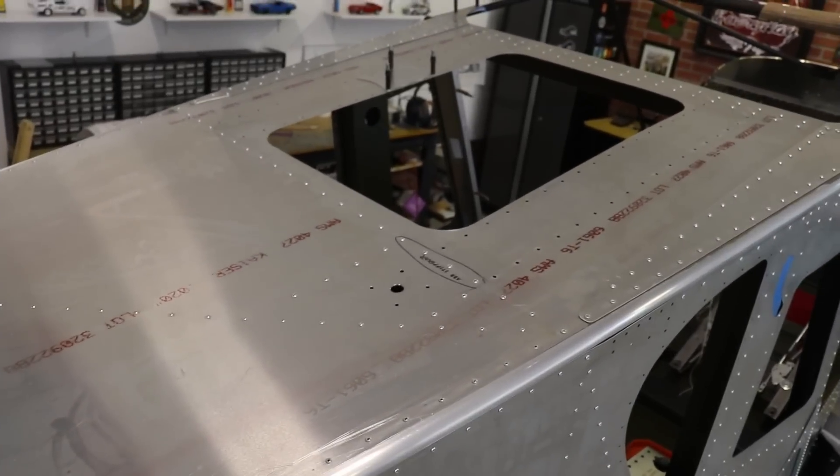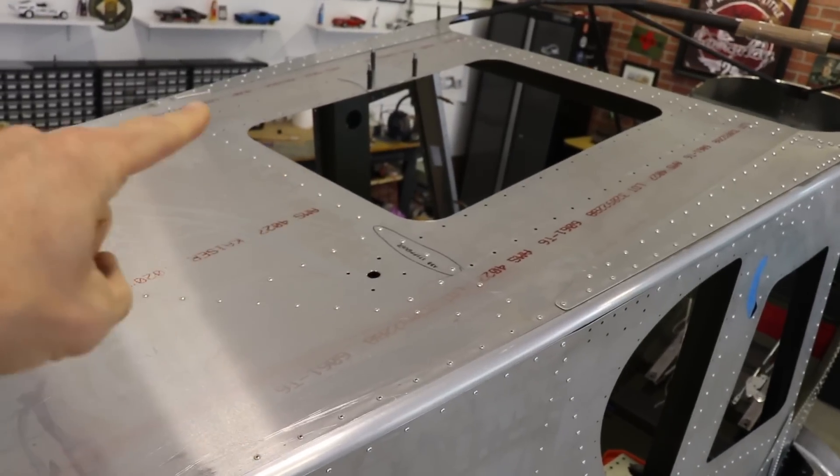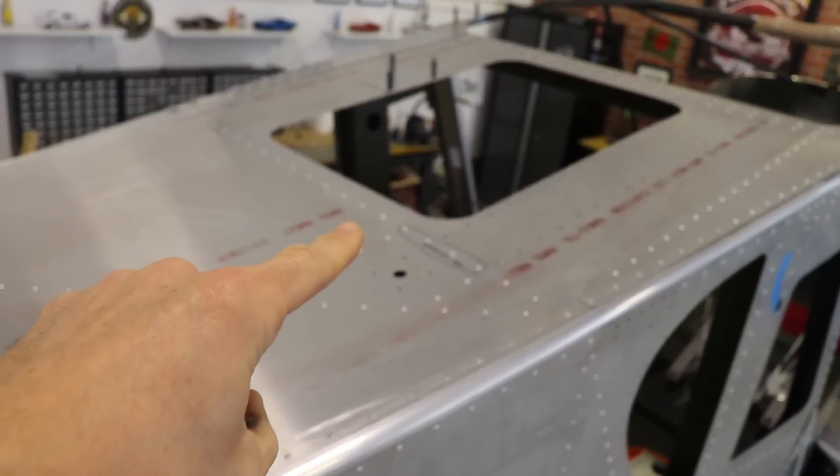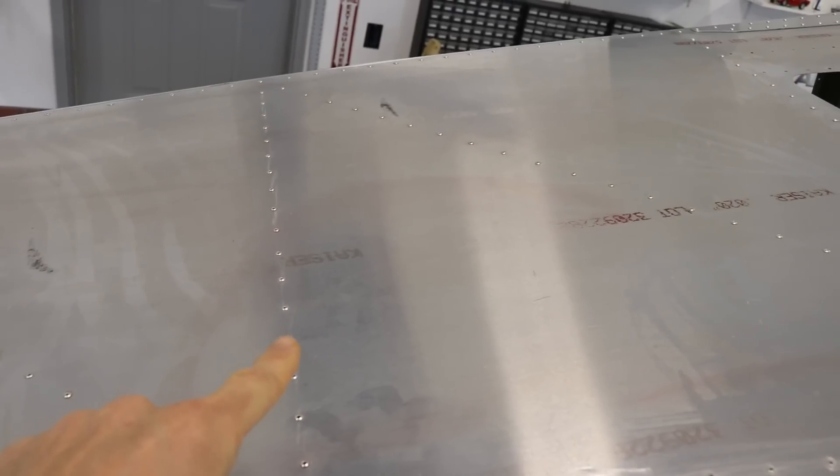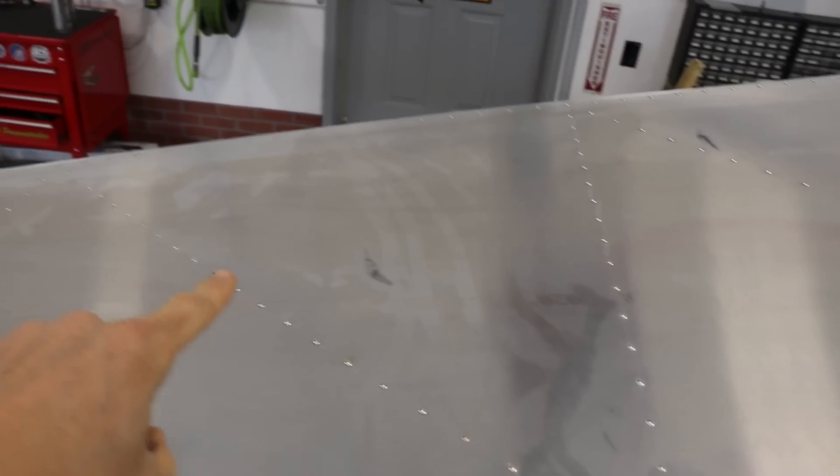To show you where I'm at here on the fuselage, you can see there's a bulkhead there. Going one, two bulkheads, and then you have this diagonal — it's a big diagonal around the back.